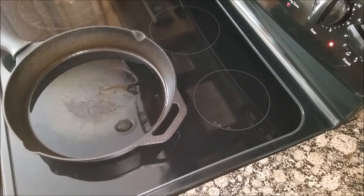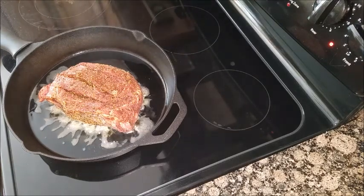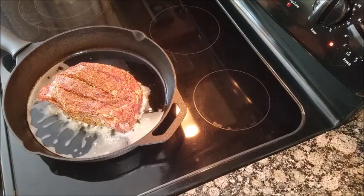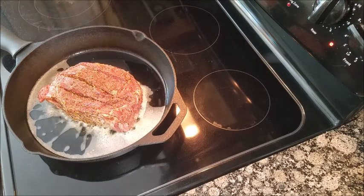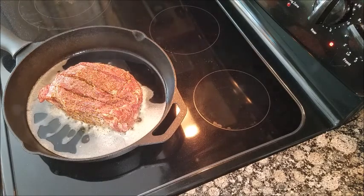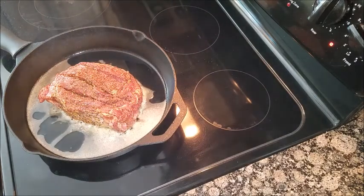Put some oil in a skillet. What we're doing here is we're searing it — you've got to do all the sides. That way when you cook it, all the juices will hopefully stay in. So preheat your oven to 350.